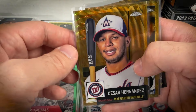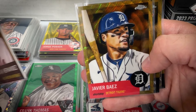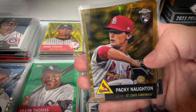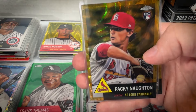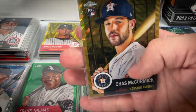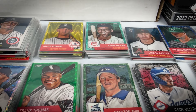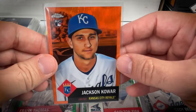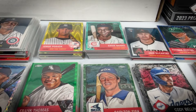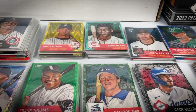Gold waves also numbered to 50 — not the best selection. Got Cesar Hernandez, a long-time Philly who's bounced around in recent years; Javi Baez, among the biggest busts in Detroit sports history; Packy Naughton, who sounds like a character from a 90s sitcom; and Chas McCormick, a Philadelphia native whose performance helped keep the Phillies from winning the World Series last year. Orange wave hit one — Jackson Cower, numbered to 25. Orange Twa also numbered to 25: Adam Frazier and Billy Williams.